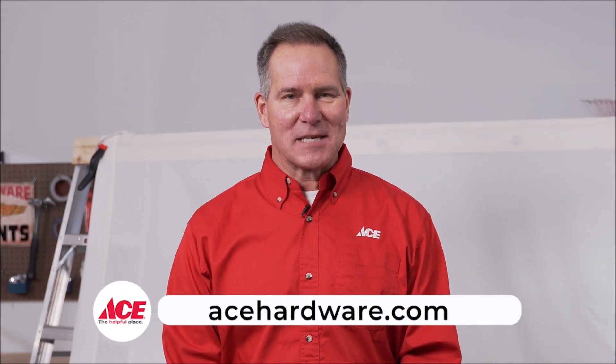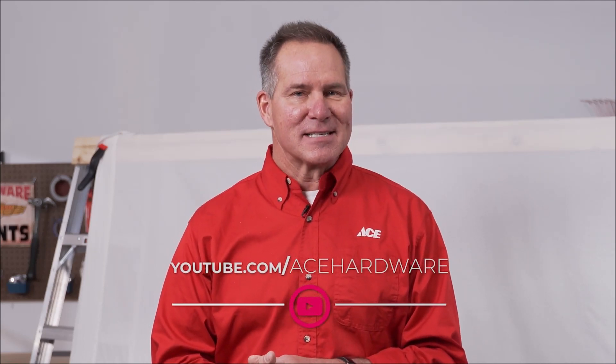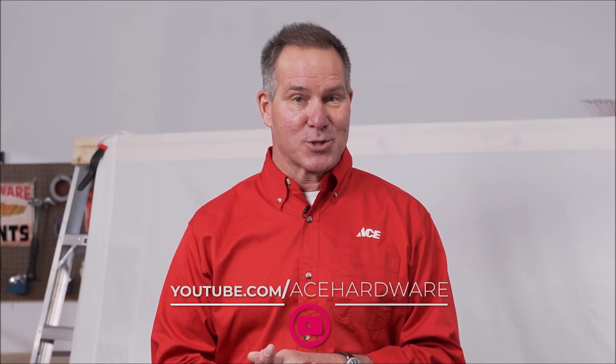And that's it. If you need more information you can go to our website acehardware.com. Please follow us on our YouTube channel, or better yet stop by your local Ace Hardware store, because Ace is the movie place.